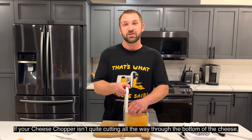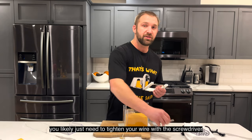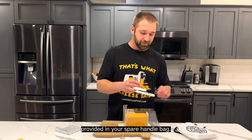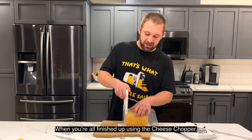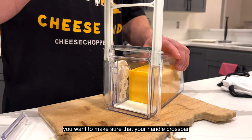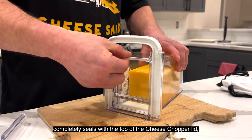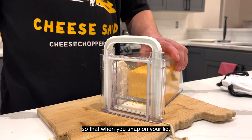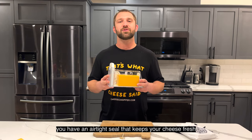If your cheese chopper isn't quite cutting all the way through the bottom of the cheese, you likely just need to tighten your wire with the screwdriver provided in your spare handle bag. When you're all finished up using the cheese chopper, you want to make sure that your handle crossbar completely seals with the top of the cheese chopper lid so that when you snap on your lid, you have an airtight seal that keeps your cheese fresh.